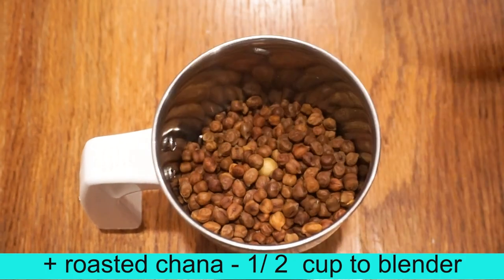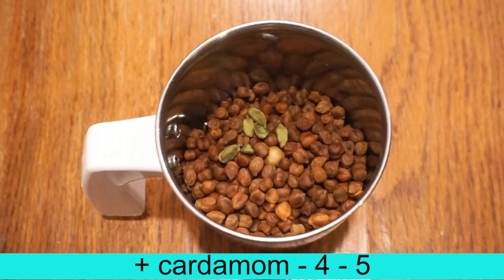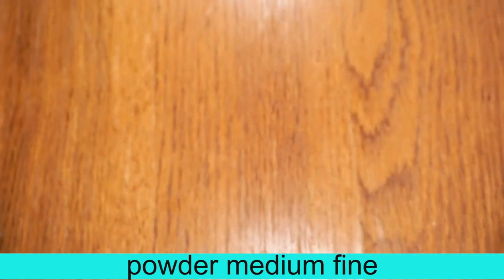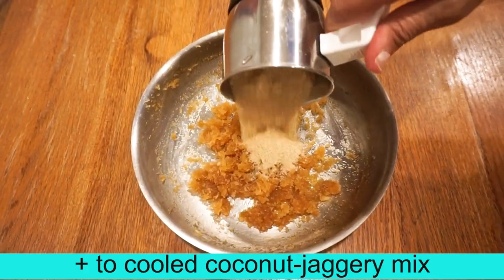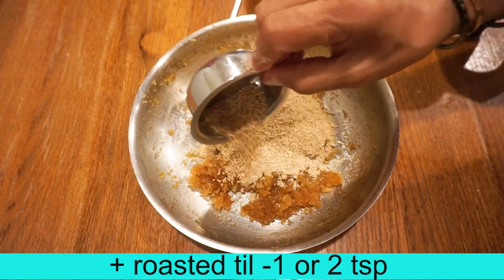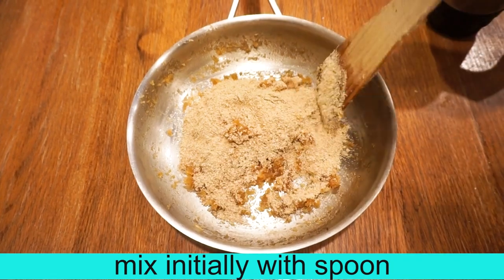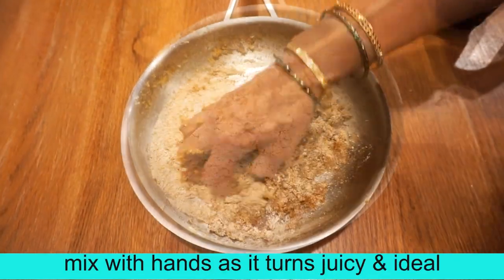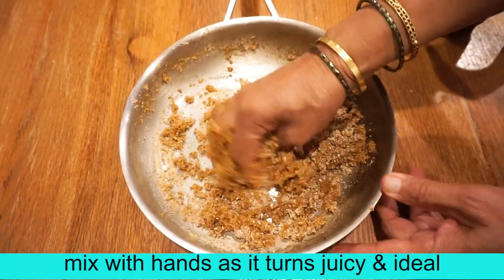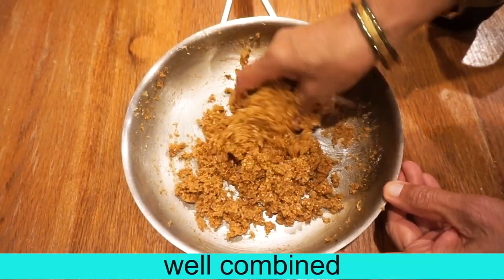Add to a blender and grind to medium-fine. Add 1 teaspoon of salt. Mix it in a spoon and mix it in a small bowl.